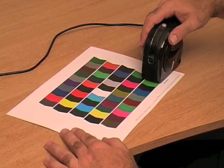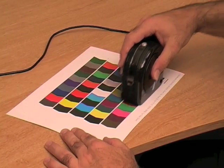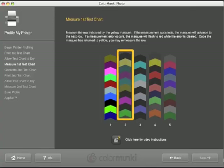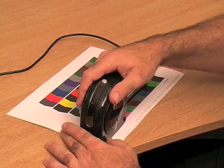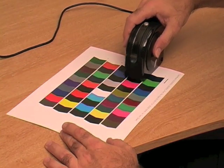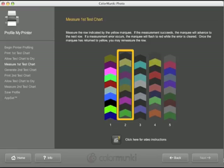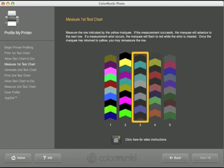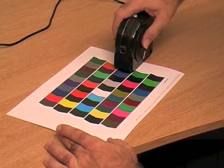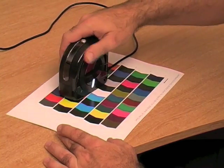Measuring the test chart is quick and easy. Simply place the ColorMonkey on the white area of paper next to the appropriate row of colors. Hold down the button in the center of the ColorMonkey and slide it across the row of patches, releasing it on the white area at the end of the patch. Repeat this process for five rows on the chart. If you do make a mistake, ColorMonkey will let you know and simply ask you to scan the row of colors again.